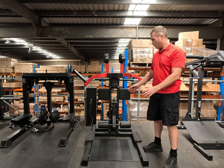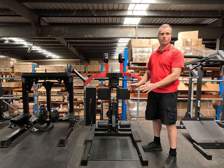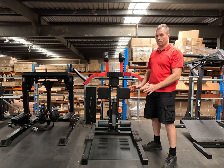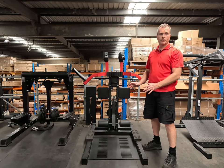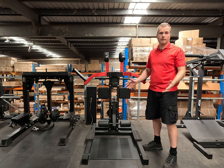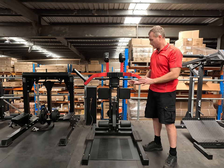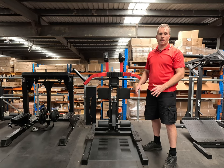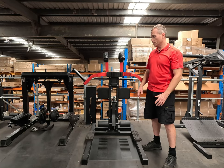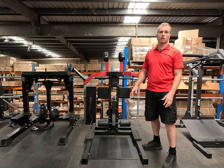For gyms that already have all the traditional leg machines, this is a great way to add another without taking up a massive amount of space. For home users, this could be a great machine if you don't have space for a leg press — it's relatively affordable and compact. Leg training variety for home setups is much more limited than upper body options, so if you want to train your legs with similar variety, this machine might be for you.